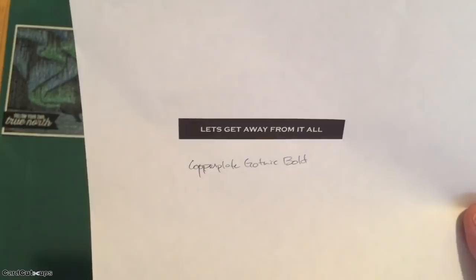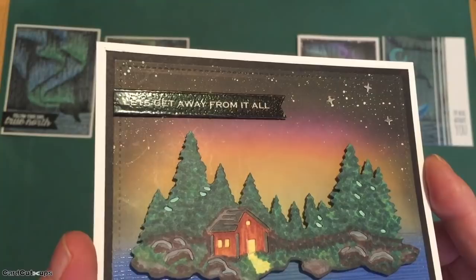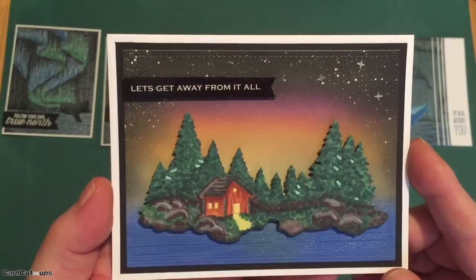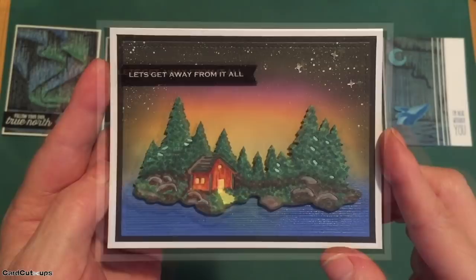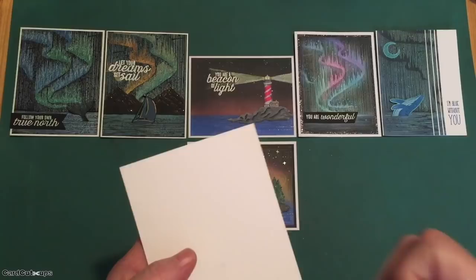I printed this sentiment using my Silhouette software — this is the Copperplate Gothic Bold font — trimmed it out, and then embossed the whole sentiment with some clear embossing powder for some nice shine. I know there's not an apostrophe on 'lets' but I thought it interrupted the sentiment a little bit, so I just took it off. I finally added three little silver stars from our kit up in the night sky for a touch more shine. Oh, I wish that island was my own — the lights inside that cabin are really inviting.